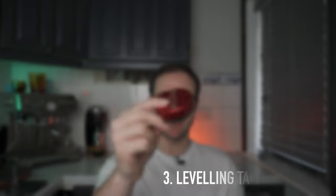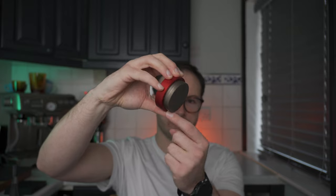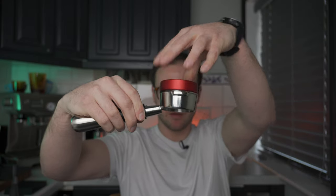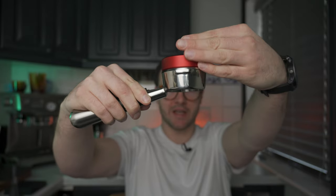The third and final essential tool I want to talk about is a self-leveling tamper. This is the Push Tamper by Clockwork Espresso — a fairly expensive tamper, more aimed at a barista in a coffee shop than the home user. You can see it has a collar around the edge that self-levels your puck. Let me grab a basket — basically, all it does is sit flat straight in there. When you're tamping you just press down on the top and you always get a nice level tamp.